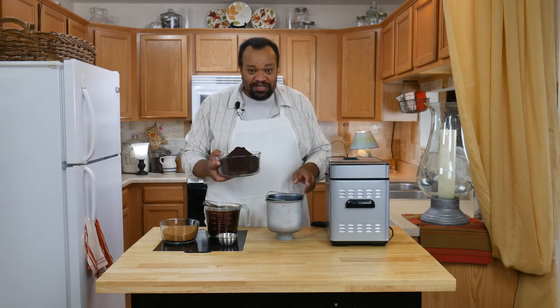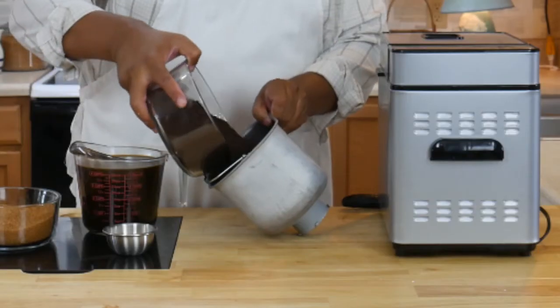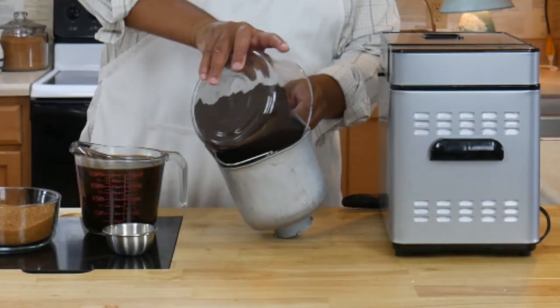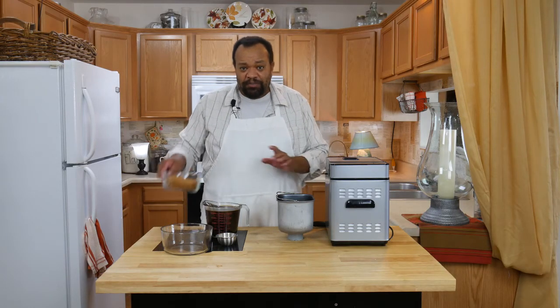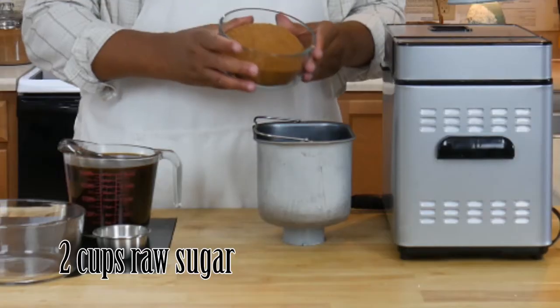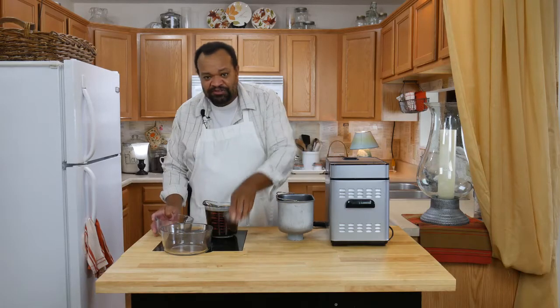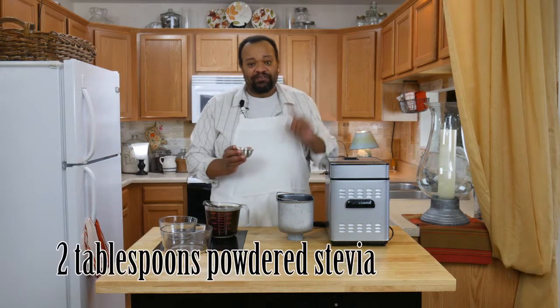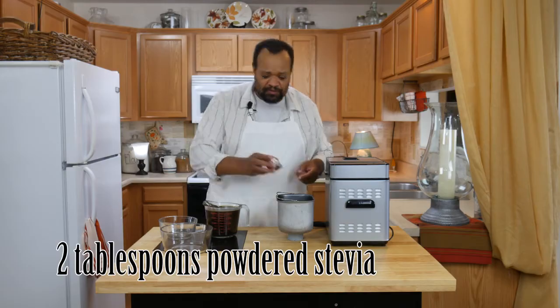I love this bread maker — I talk about it all the time. This thing can make jam, so that means it can make chocolate syrup. I'm going to dump that in here. Normally this is going to take a ton of sugar, but I cut it down. I have my sugar and I'm using stevia. If you do not want to use stevia or don't like it, go ahead and double the amount of sugar.